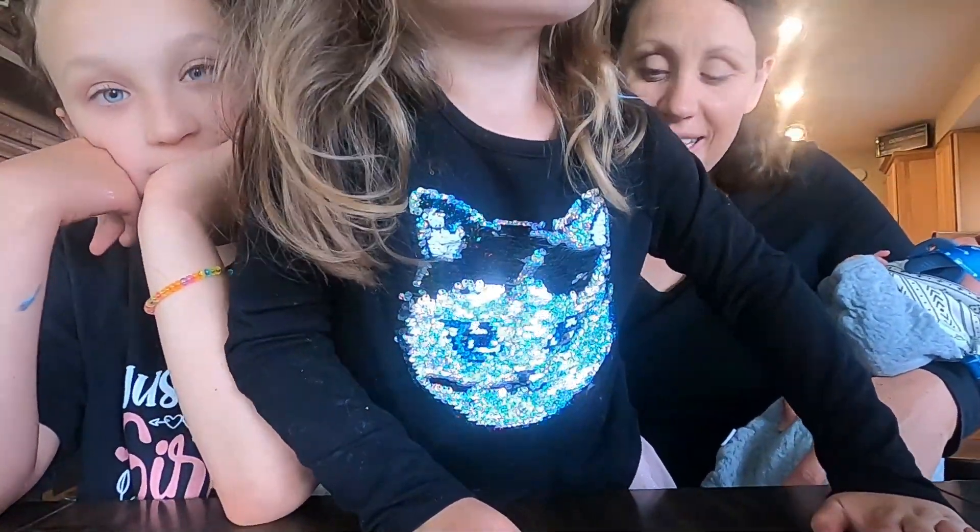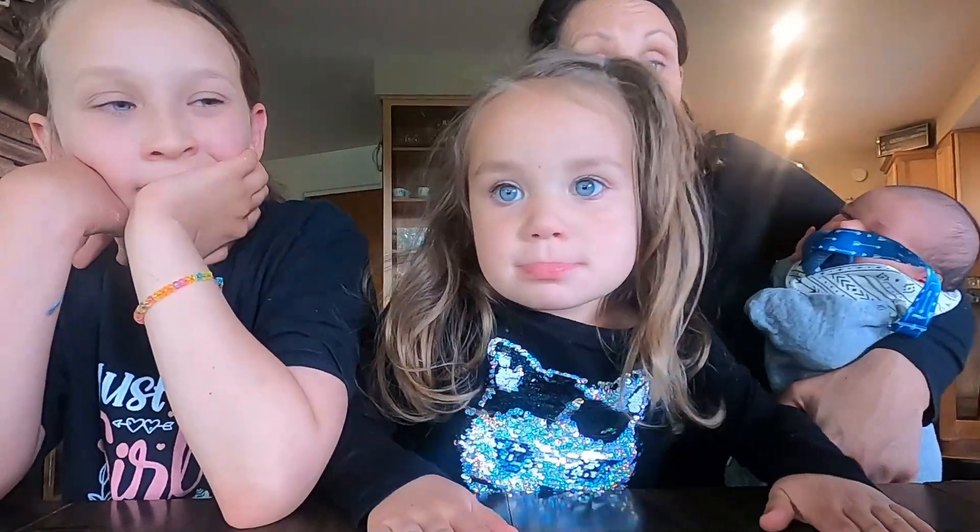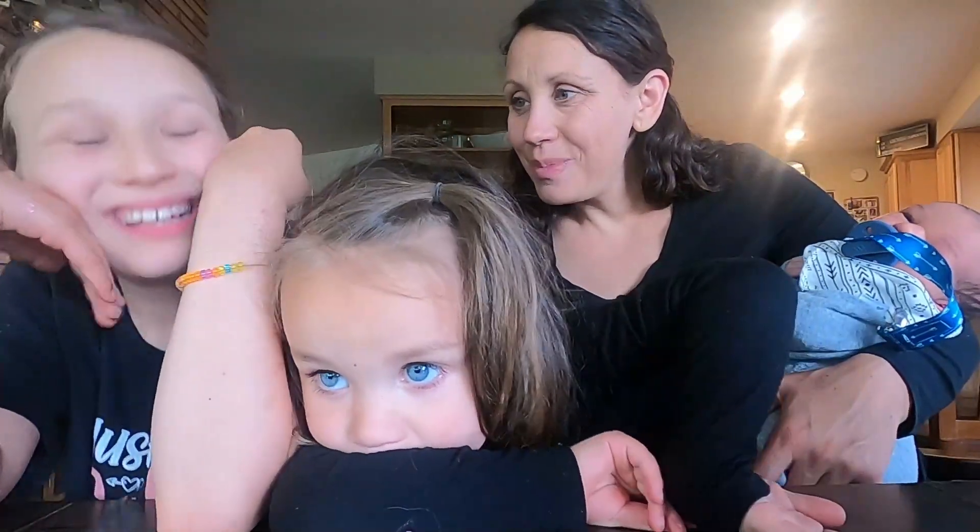This is Boo, our second youngest — she is three. And baby Buddy wanted to join in the video today; of course he wouldn't miss it. He is one week old. Should we get started on our games?